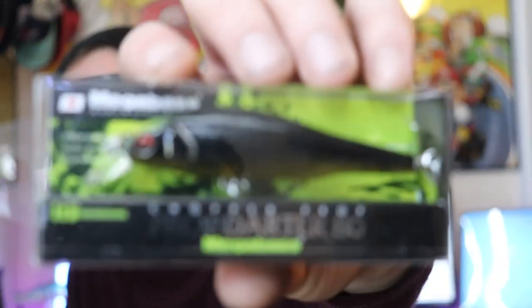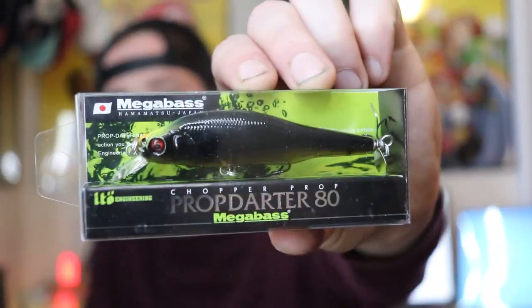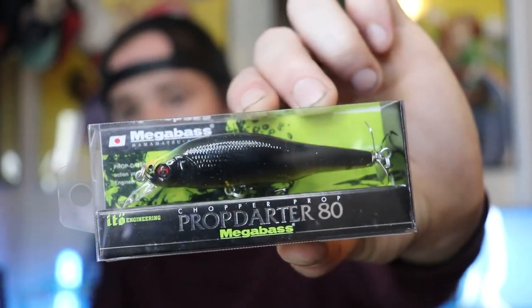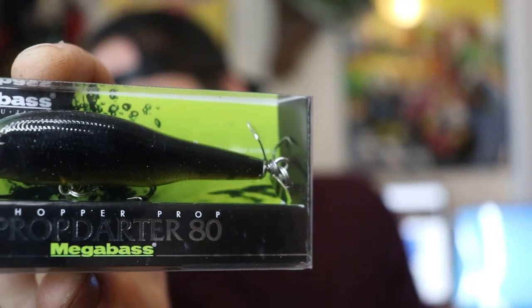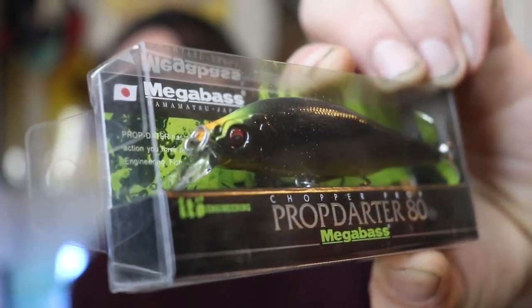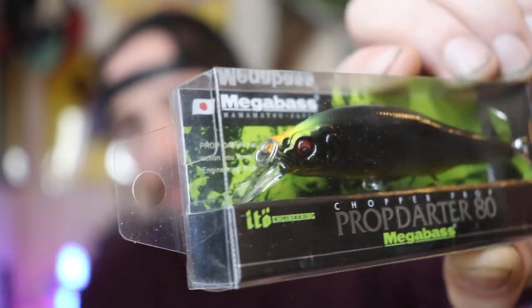It's just going to go up on the wall with my other limited edition lures. If you guys are interested in the Megabass Prop Darter 80, the 80 just stands for 80 millimeters long, and 80 millimeters is about 3 inches — so not the biggest bait in the world. It comes with a prop on the back which is going to give off a little bit of flash, a little bit of vibration, and a little bit of noise. It also comes with a bill on the front which is going to get this bait down to about 4 feet, depending on what line you use.